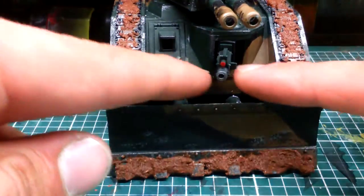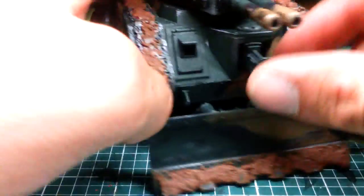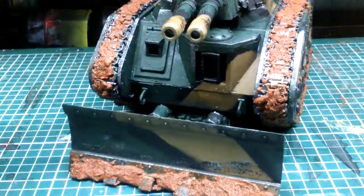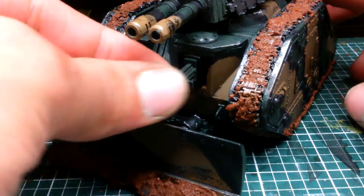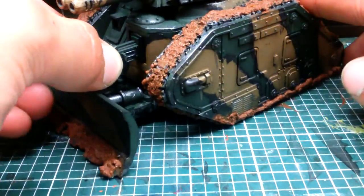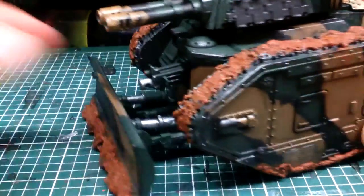We have the hull-mounted bolt gun there, which does come out. I never see why people magnetize these, because once they have a bit of paint on them you just put it in like so and it ain't going anywhere — it's not coming out. So that's that.